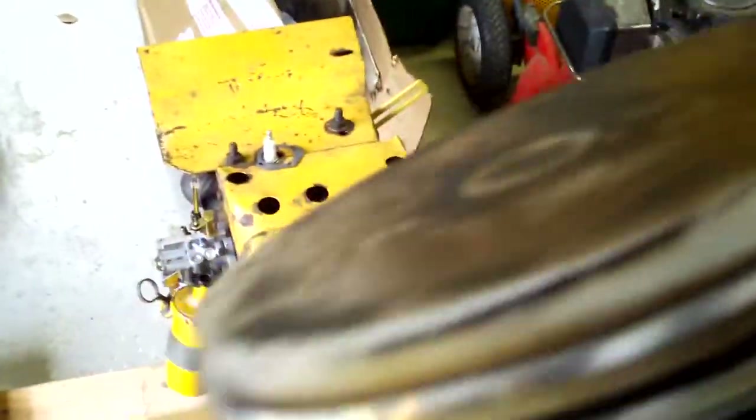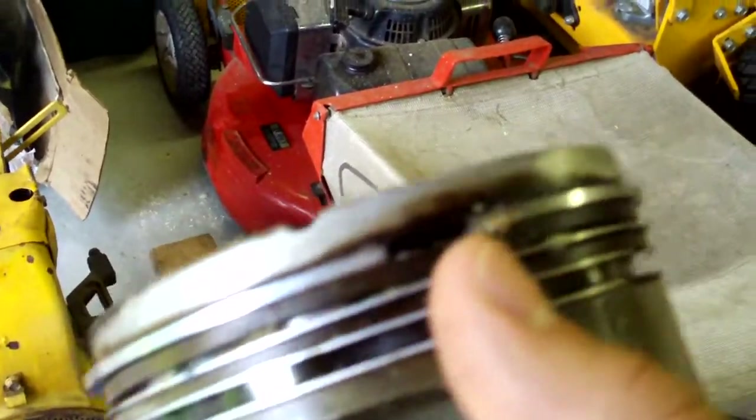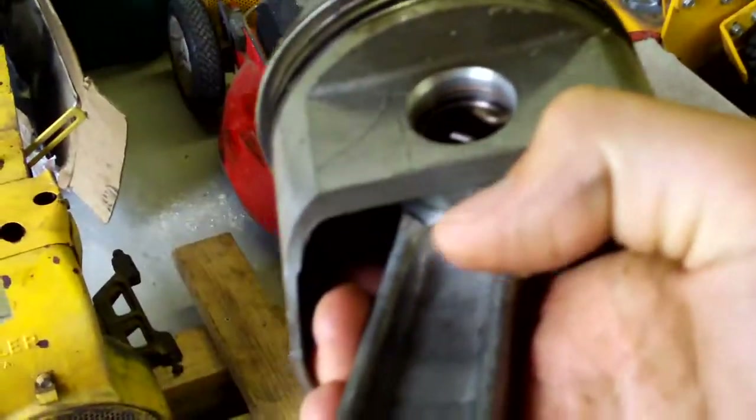So what happened in this engine was someone aligned the rings up wrong — both rings had the gap in the same place. So that pretty much screwed over the whole deal. But enough of that nonsense. I got the engine back, so that's good.